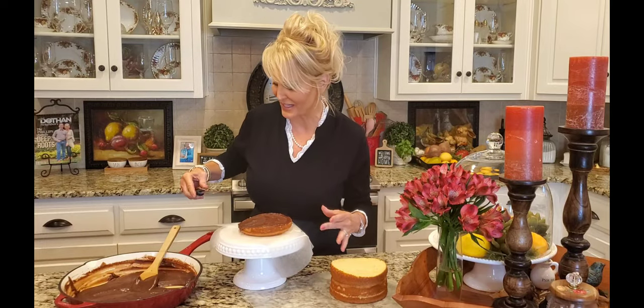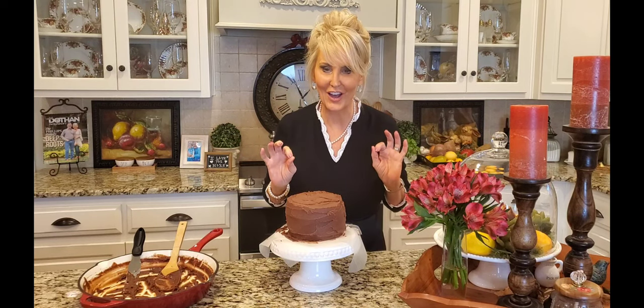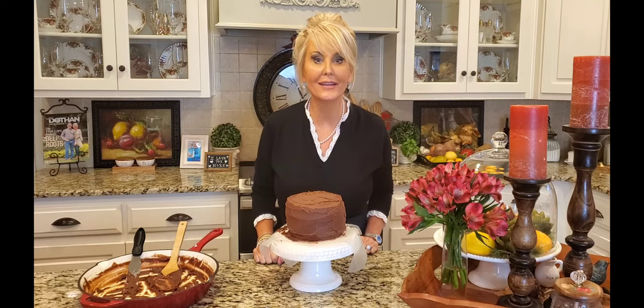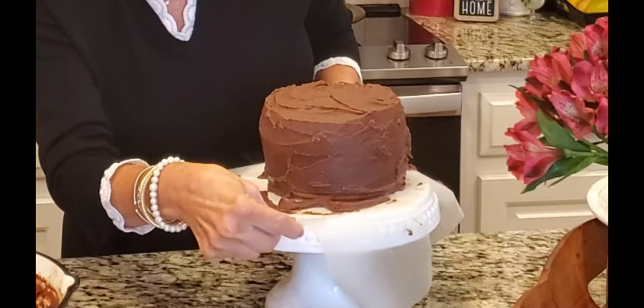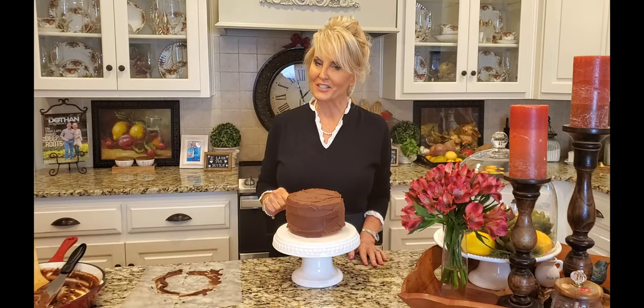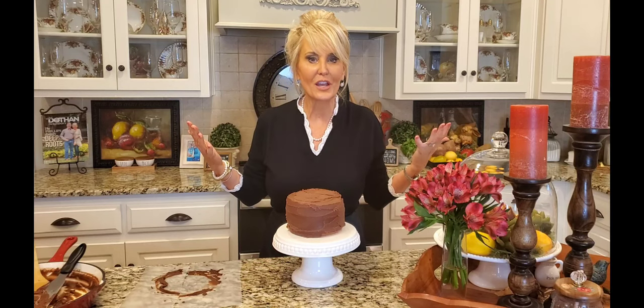But today I'm just keeping it simple. My little cake is done — may not be the prettiest cake I've ever made, but I assure you it is one of the most delicious. I'm going to take this wax paper out. I hope you try this recipe — you will love it. You're a blessing to me, thanks so much for watching. Please press that like button and share this video with your friends, and if you haven't already, subscribe to my Kathy's Southern Kitchen page on YouTube and Facebook.